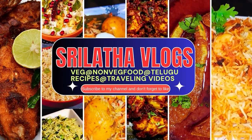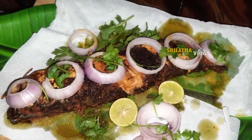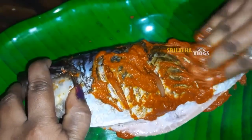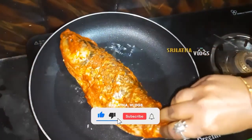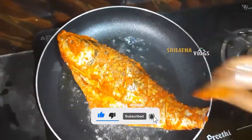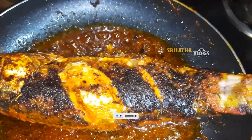Welcome back to my channel. This video is called Fish Fry. Subscribe to my channel and click the notification bell. Let's watch the video.